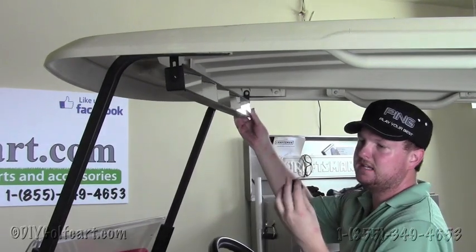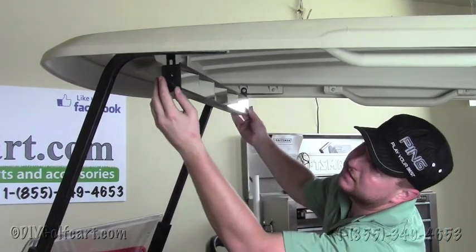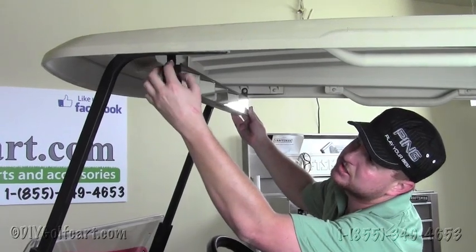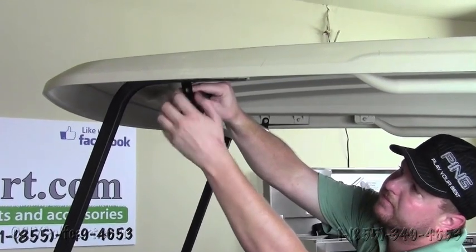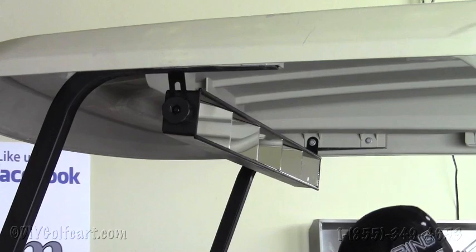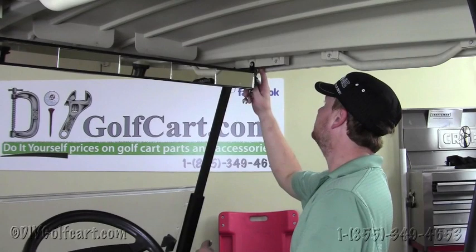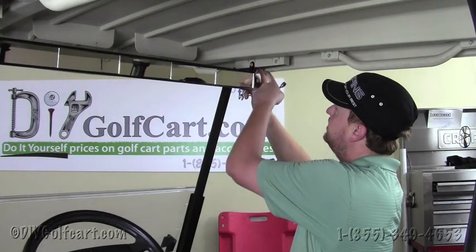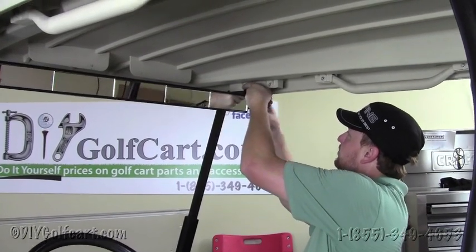Once we've completed this, we'll grab the knob — which we've already put a nut in the center of — and just screw it directly to the bolt. Now once we've done that side, we'll do the same to the other side. Our next step is to tighten the bolts that are holding the mirror brackets and the top supports in place.